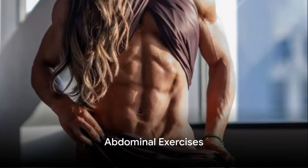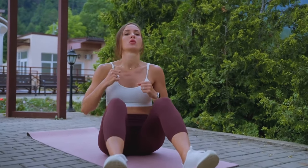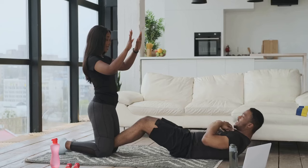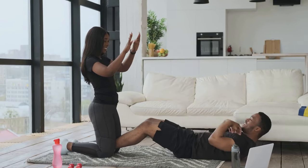Last but not least, abdominal exercises. There are many variations, but today we focus on the basic crunch. Lying flat on your back, knees bent, curl your body up, contracting your abs. Remember, it's not about pulling your head up — it's about using your core to lift your body.